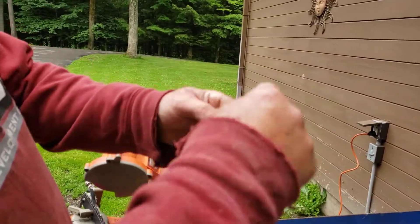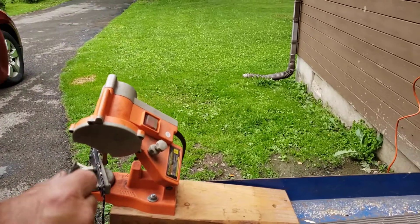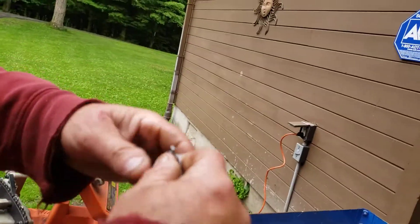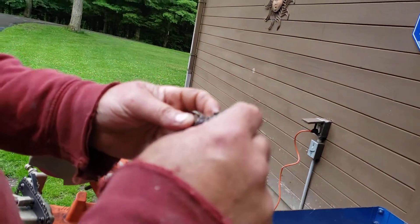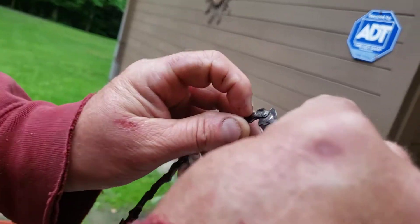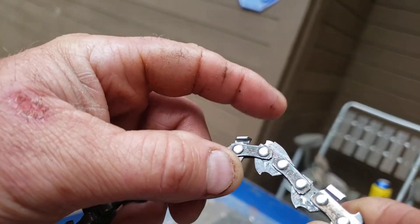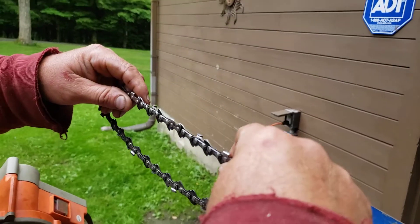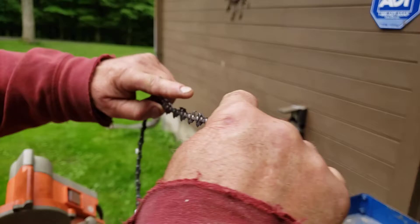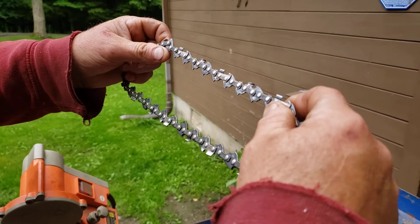I'm going to sharpen these with this cheap Chicago — Harbor Freight — sharpener. They work pretty good if the chains only need dressing up, which these really do. The cutting tooth is pretty sharp still but the raker is high. The proper way to check it is to put it inside your bar — there's a little gauge you can check your height — but I usually do it by eye.